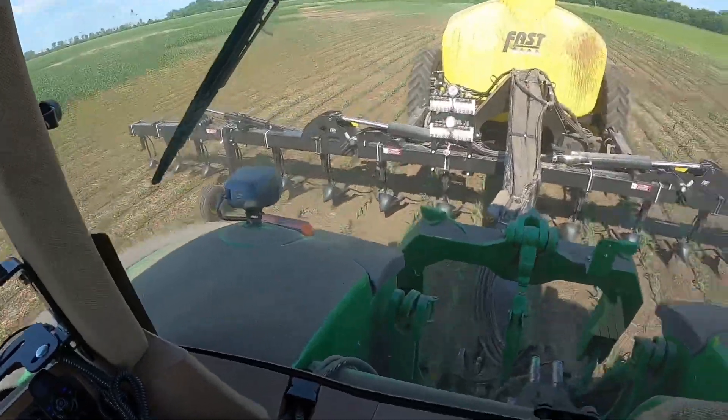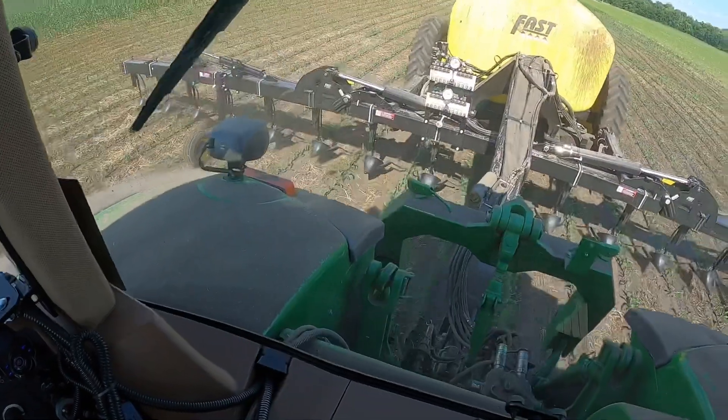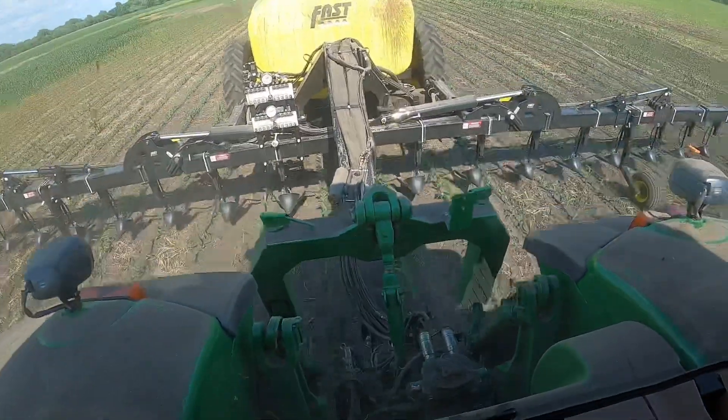Replant corn, no problem for the Y-drops. Cruising along here at five miles an hour and doing a pretty nice job dribbling right on either side of the row.